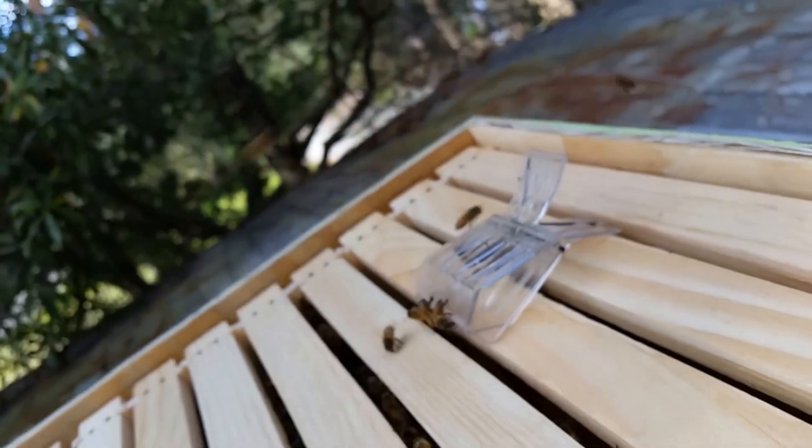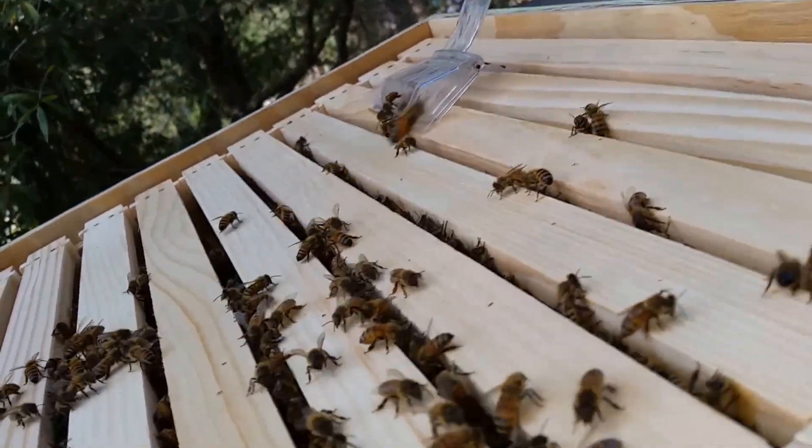You know, when people do removals they'll say, look how beautiful this queen is, but they all look beautiful to me.